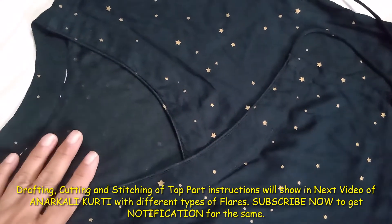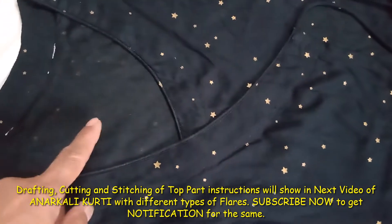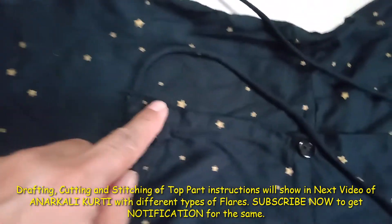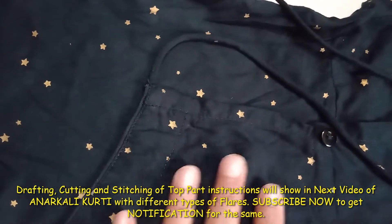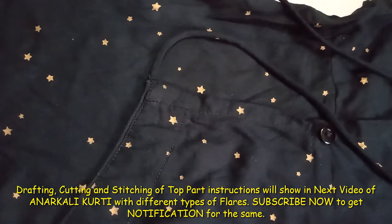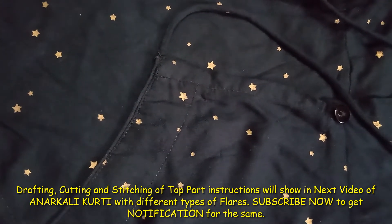The overlap kurta can also be stitched as a two-piece. The top part has the neckline and ends where it joins with the bottom part. If the bottom part is flat, it looks very nice, and you can do it accordingly.